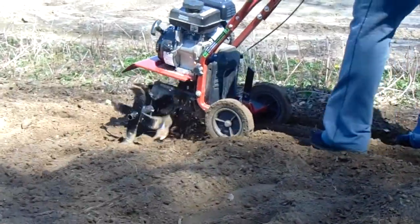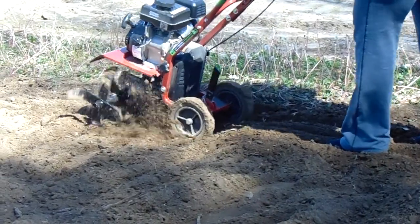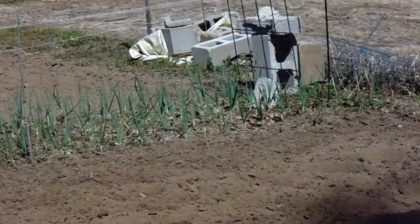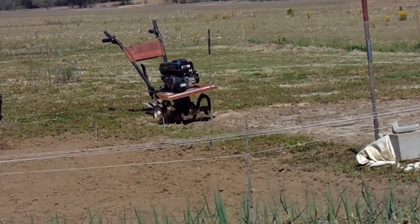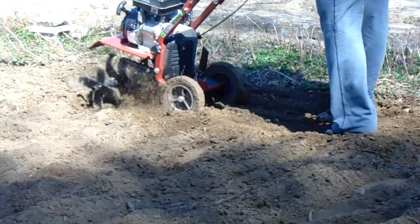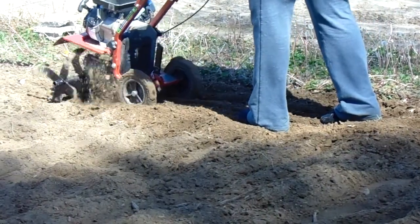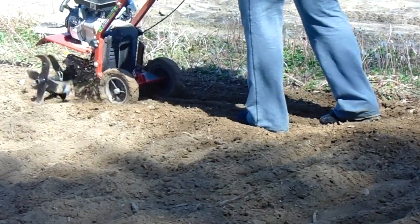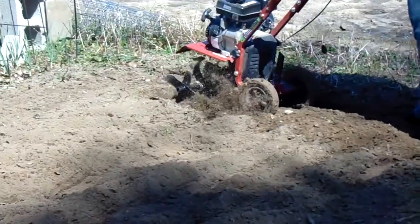It runs pretty smooth. I've got a bigger one — it's an old tiller, a Husky over there, that I put a new motor on. If you've seen other videos of mine, that's what I've used in the past. But we bought this one and had it delivered in January. Now that it's drying up out here, we've been tilling because it's going to rain this weekend. We've got 15-15-15 fertilizer out here on the soil.